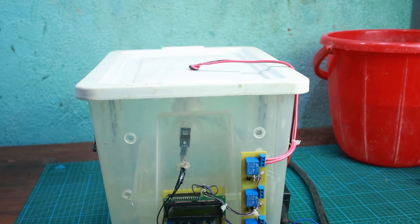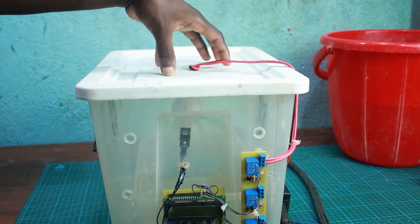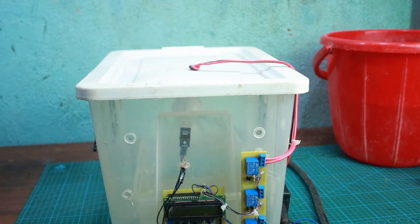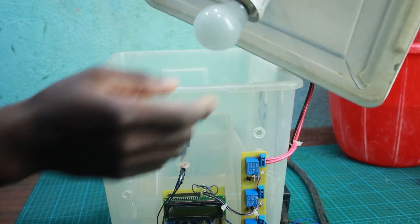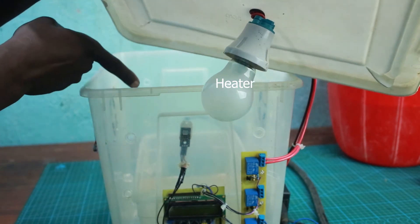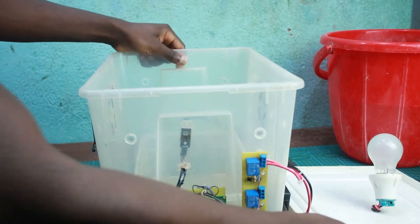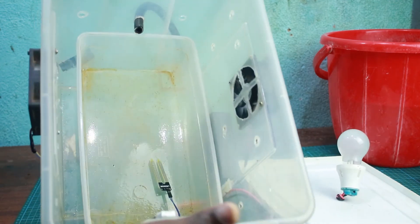Inside this greenhouse we have a 75-watt light bulb, which generates heat within the greenhouse whenever it gets too cold for the crop. Let me show you how the bulb is mounted — this is an incandescent light bulb used to generate heat inside the greenhouse.